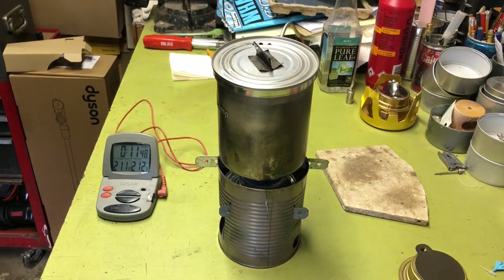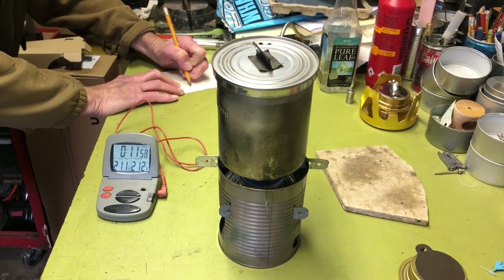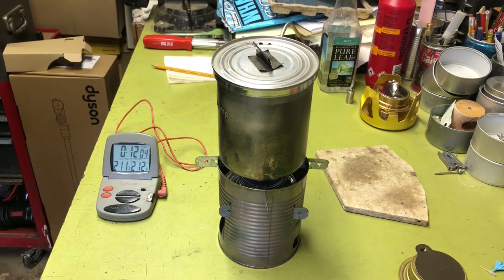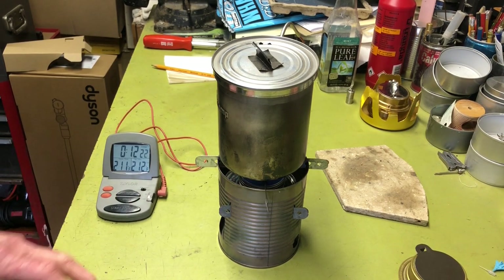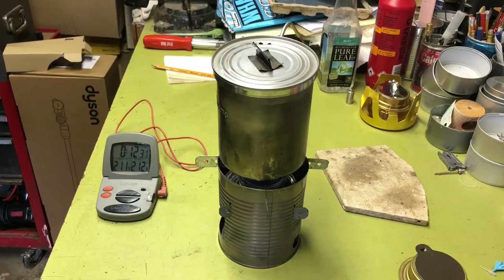It's a rolling boil all right. For ballpark figures, I'm going to call it 11 minutes and 30 seconds for the little round burner — it might not even get to 212. But that will definitely make coffee, cook your dinner, disinfect your water, whatever you need to do. So anyway, that's the one-ounce round cosmetic tin burner in the hobo stove. I really can't think of anything else to say — I hope you guys enjoyed the video, and we'll see you next time. Bye-bye.